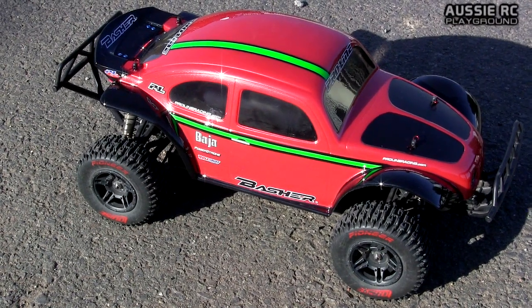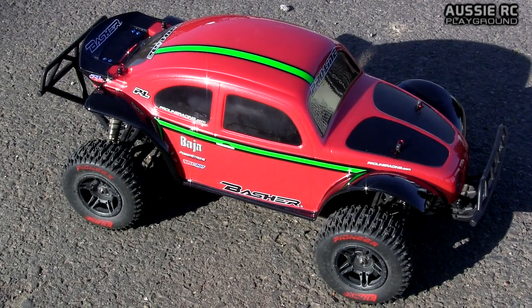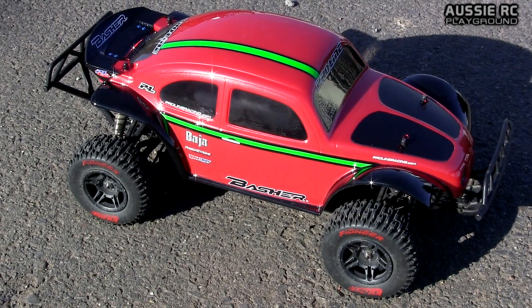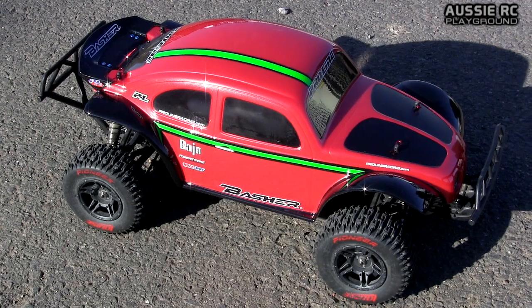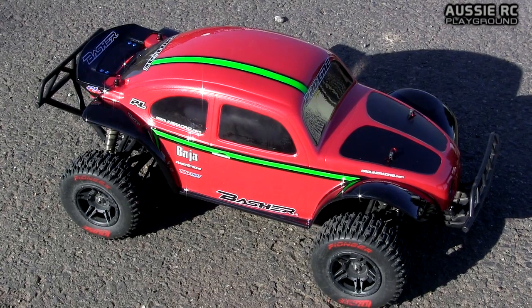Hey guys, Vas here from Aussie Playground, just speed testing the Nitro Circus Basher SCT. Got the Castle Sidewinder system in there, and I believe it's a 16 tooth pinion gear. Just did some programming with the Castle Link.